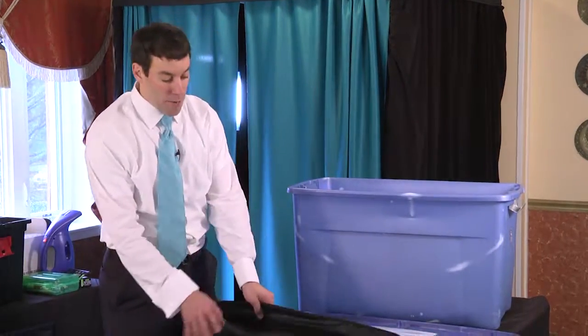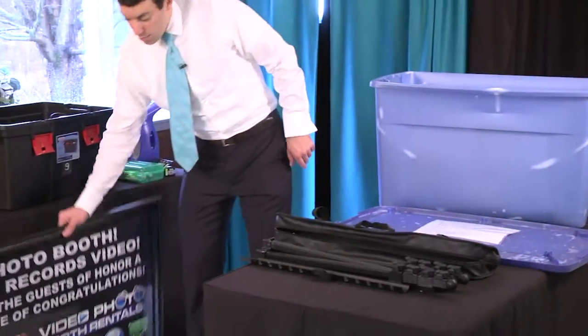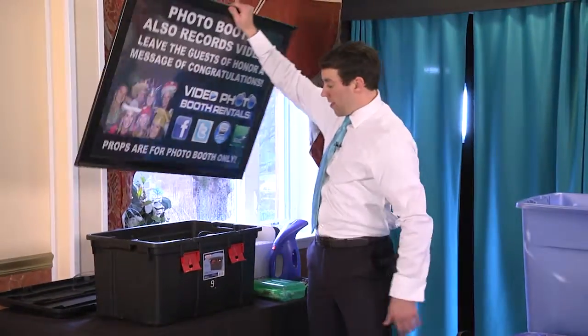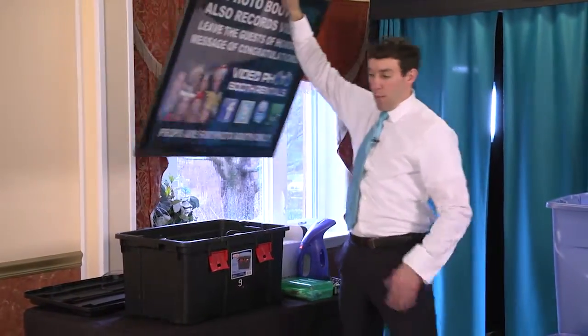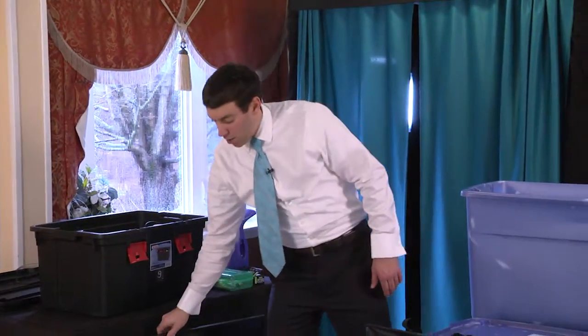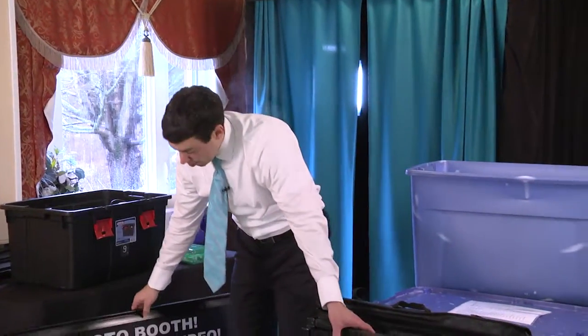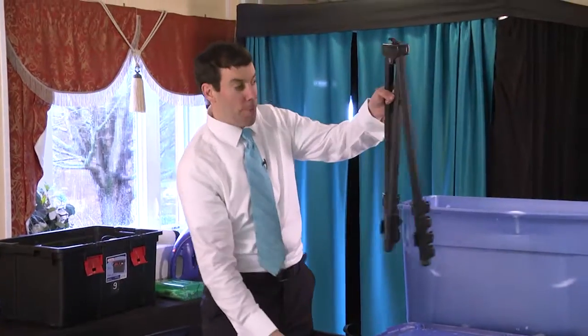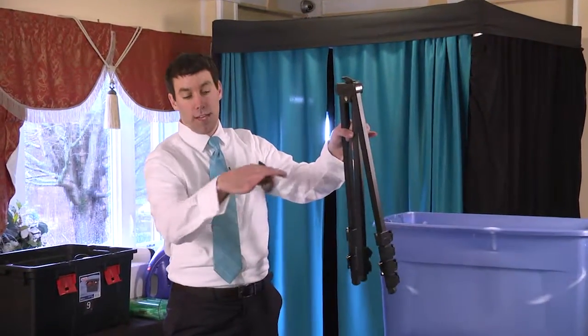Also inside this bin there's a tripod stand. That's for this 3-foot by 2-foot sign. You can put the sign right behind on the 4-foot table, but for better visibility we're going to put it on the tripod stand. There are two pieces: the tripod part and also the crossbar.